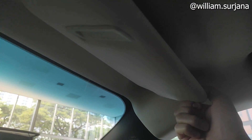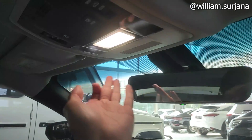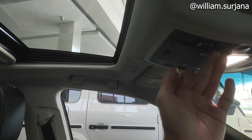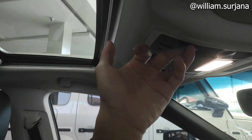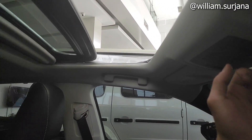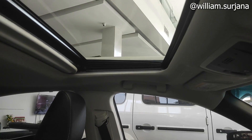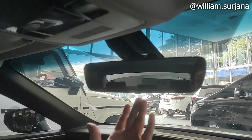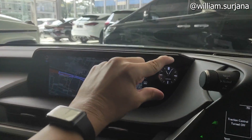Ini ada bagian pilar. Di sini ada handgrip bagian pengemudi. Sun visor di sini ada card holder, vanity mirror, dan lampu yang sudah LED. Di card holder ada lampu baca kiri kanan, dia sentuh, LED semua. Ini buat buka sunroof-nya, ini yang tilt, yang satu ini yang full open. Rearview mirror-nya sudah auto dimming. Ini jam analog.